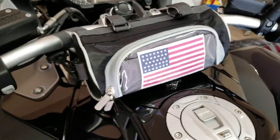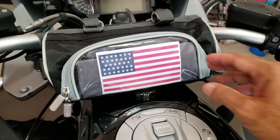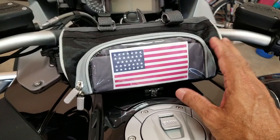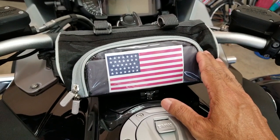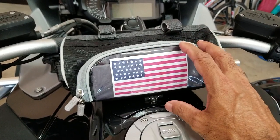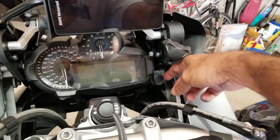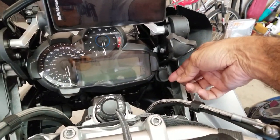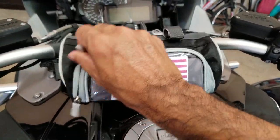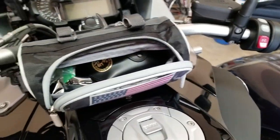The bag is supposed to keep a phone, but my phone is a Note which is really big so it doesn't fit. The main use I bought this bag for is to keep my camera batteries and my phone, so if I need to charge it I can just keep it here and then charge it using the cigarette lighter adapter, which takes me to the next item.